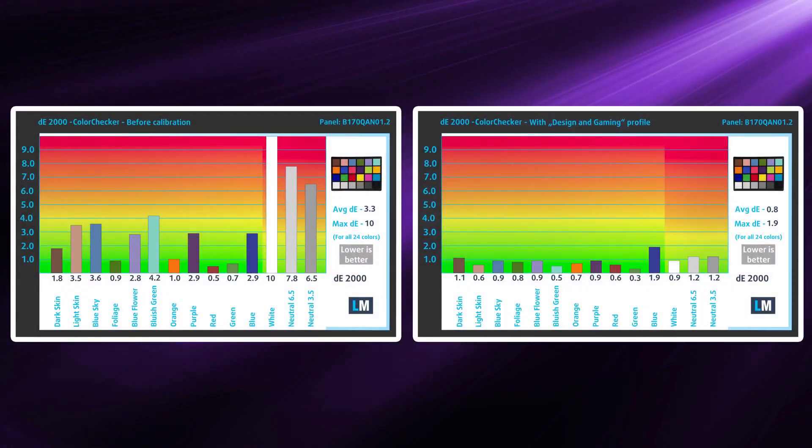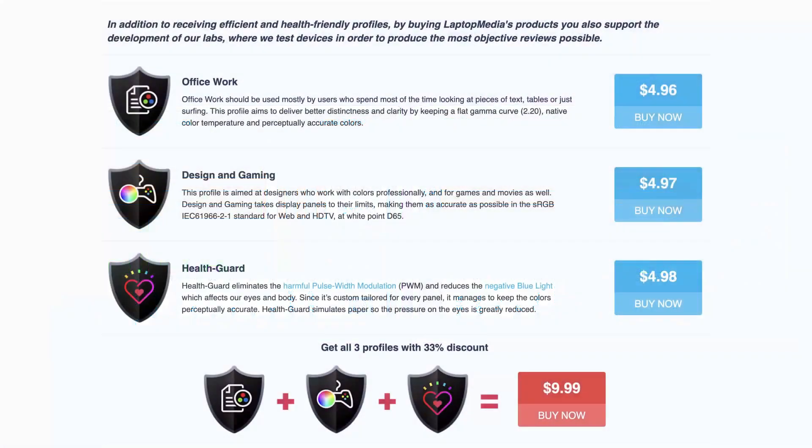Paired with our design and gaming profile, we settled the color accuracy at a pretty good level, with a Delta E value of 0.8, which is fantastic. We'll have our display profiles linked down below.